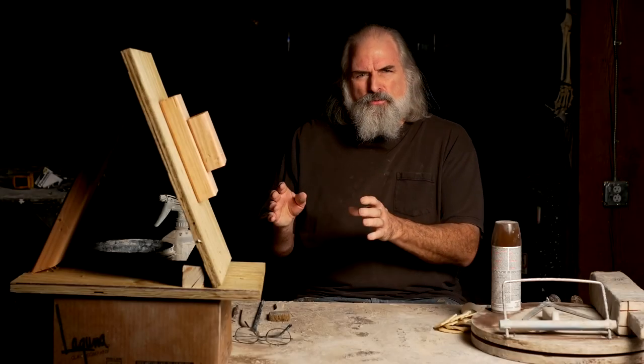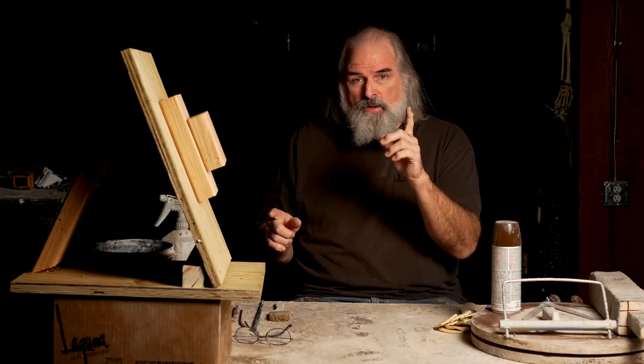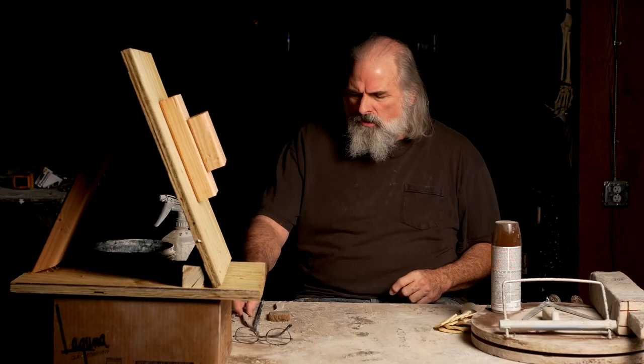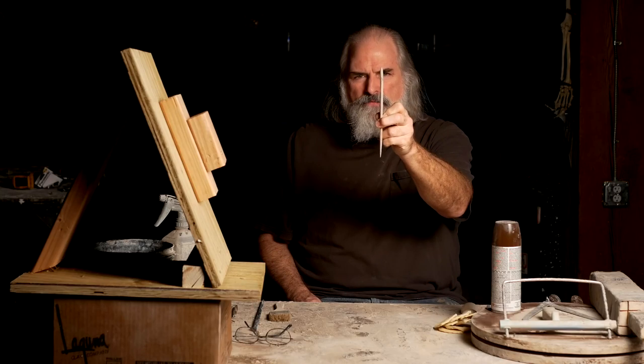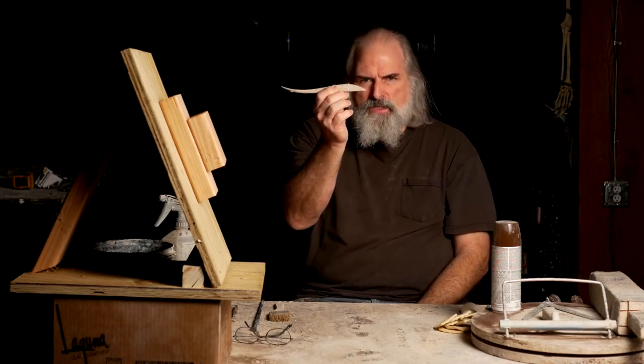There are certain tools that are absolutely necessary in my opinion and I'm going to go over those. First of all, you need a tool like this. This is essentially like a little finger and it's got a point on the other side which comes in very handy between teeth.